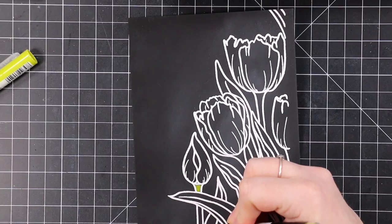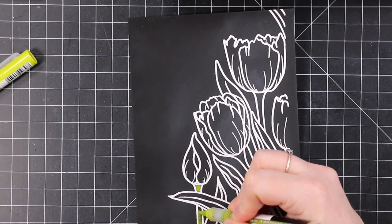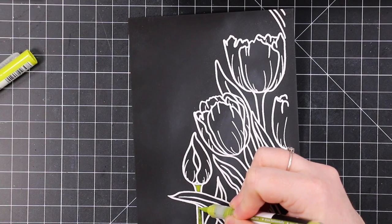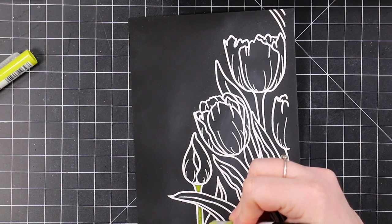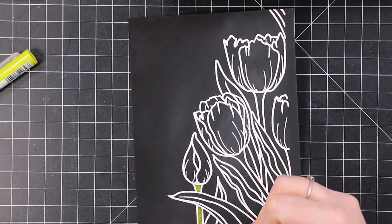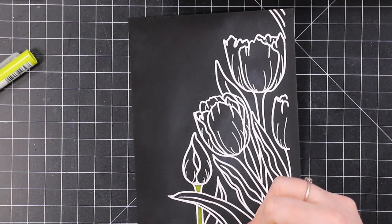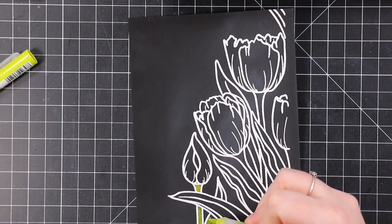Right here this is real time, not sped up at all. I show the sped-up version of my coloring in my videos because otherwise they would be ridiculously long. My computer can't handle processing such huge files — I've been having a lot of technical difficulties. I'm nowhere near as speedy as my videos sometimes make me look.